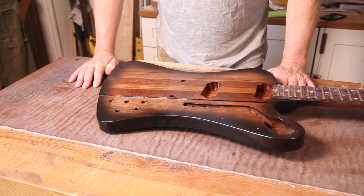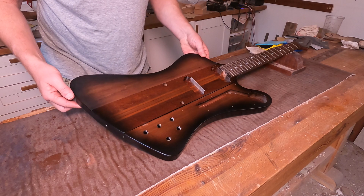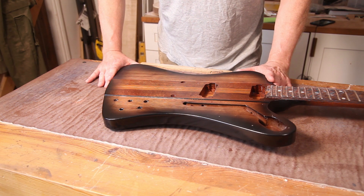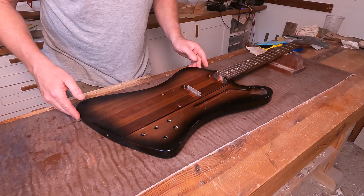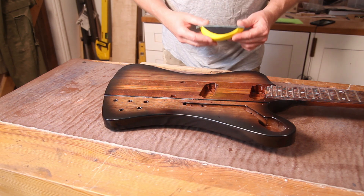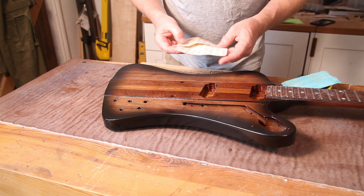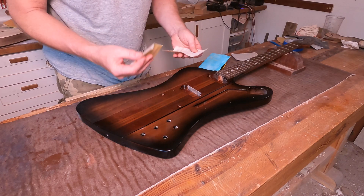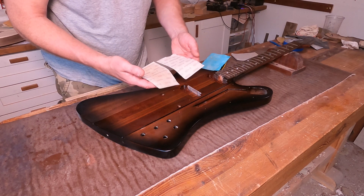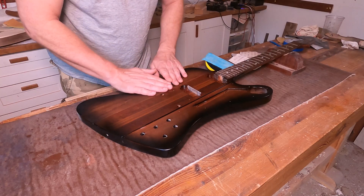Now it comes time to get this flatted down and polished up to the finish that we want. This is replicating a vintage style Firebird, so I don't think I'm going to go for a super high gloss finish as if it had just come out of the factory, but I do want it to be shiny. I've got some Super Acylex paper — it's more of a fabric — and I can't recommend it highly enough. I've got 600 on my block, some 800, and some 1200.